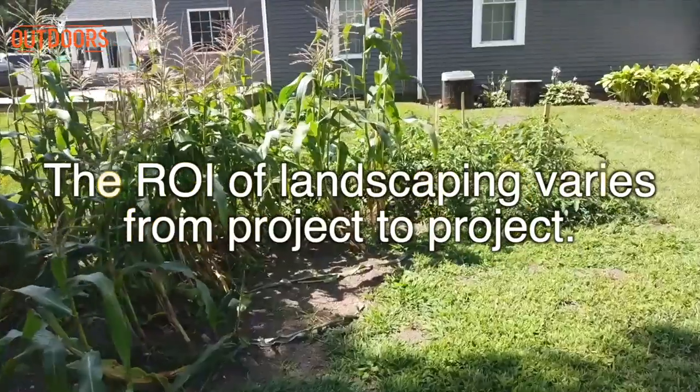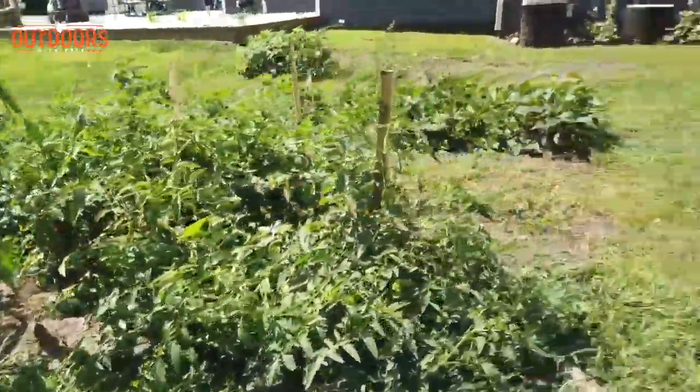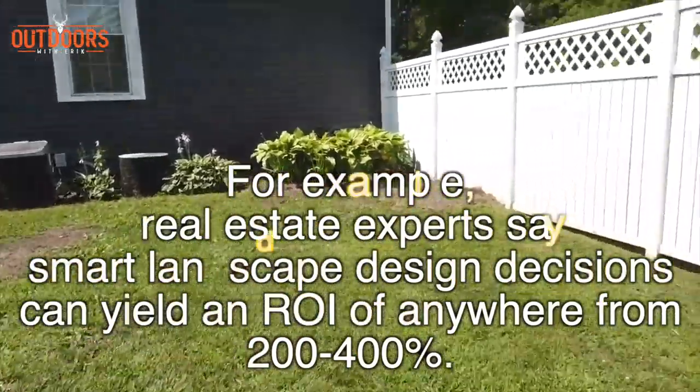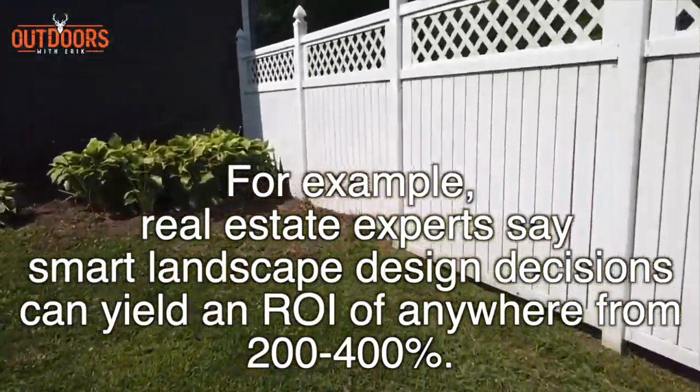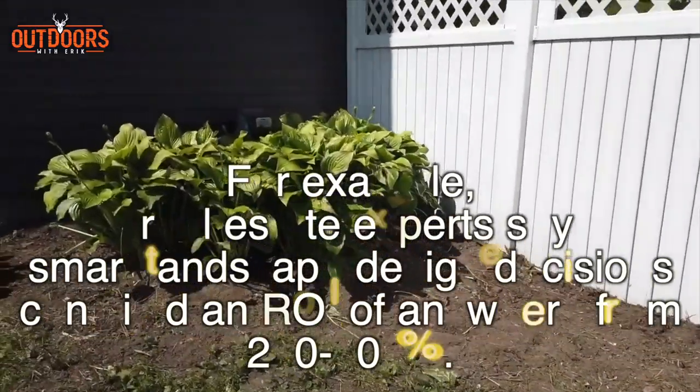Green up your grass. My friend Outdoors with Eric has the most beautiful yard you've ever seen, and it is one of those things that's super cost effective to do instantly. Like, who doesn't like instant gratification? Just water your yard and fertilize it — do it properly — and you're going to have a better return on your investment. That's an easy way to add value to your house.